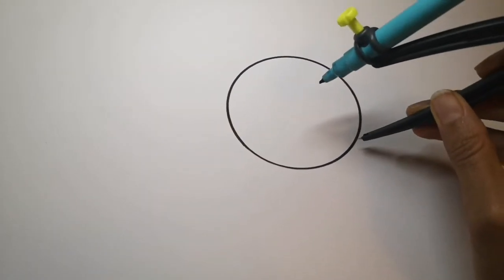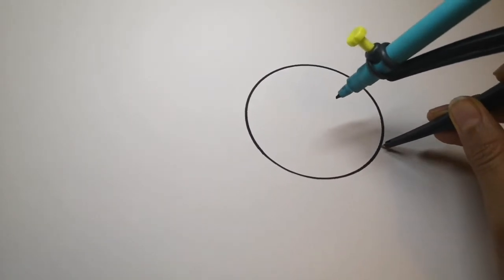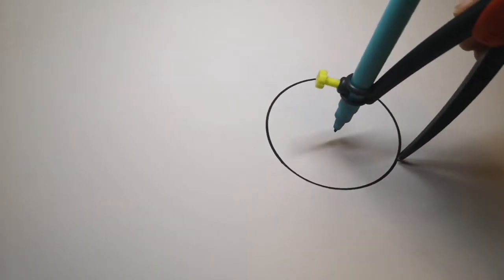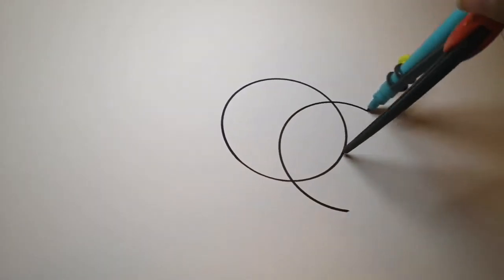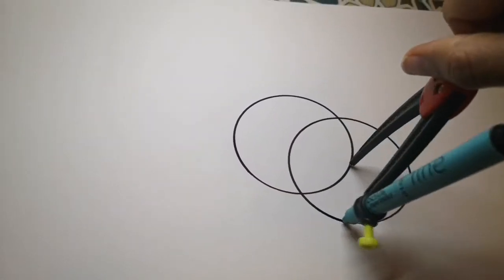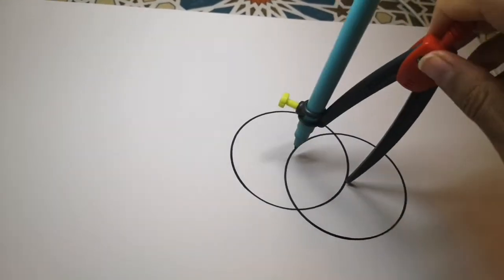The next thing is to put your compass anywhere along the edge of your base circle to draw your first overlapping circle. There will be six more of these to come.